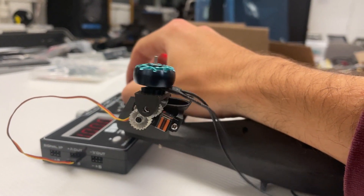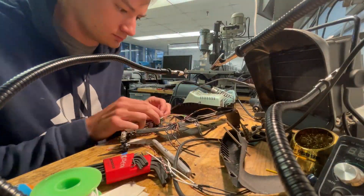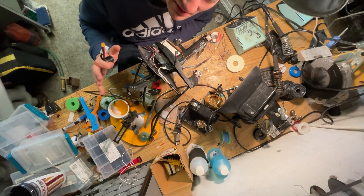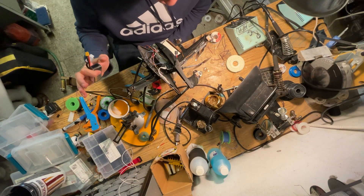I tested the servo mechanism using a servo tester on all three of the different tilt-rotor mounts, and got to work putting all of the electronics inside of the vehicle. This is powering up all six servos and all six motors at the same time for the first time.